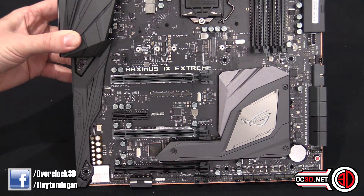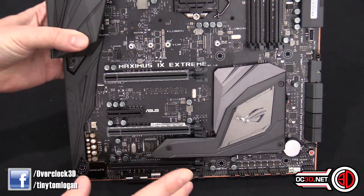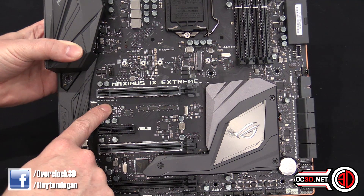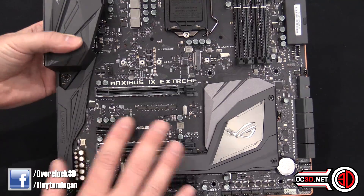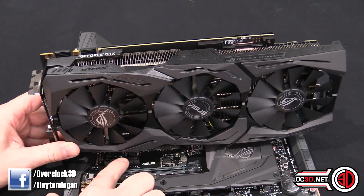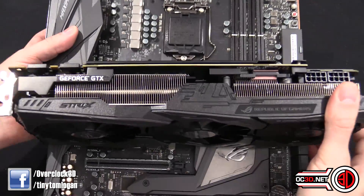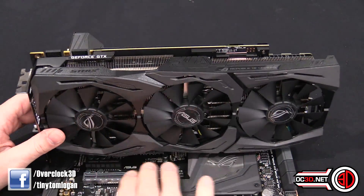This is the Maximus 9 Extreme — it hasn't got any heatsinks on it because it comes with a water block and it's water only. So, graphics card slots: you can see we've got one here and one here. This would be the first slot, this is the second slot. Because it's 2.5 slots, it does kind of cover this one. If I add this graphics card in, you can see it does overhang on this one a little bit.